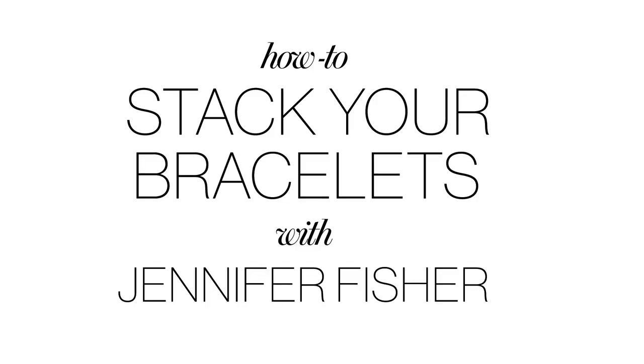I'm Jennifer Fisher. I stack my bracelets every day, and today I'm going to show you how to do it. If you've never experimented with stacking your bracelets before, this is a great way to start. Start with one of your regular pieces that you wear every day.